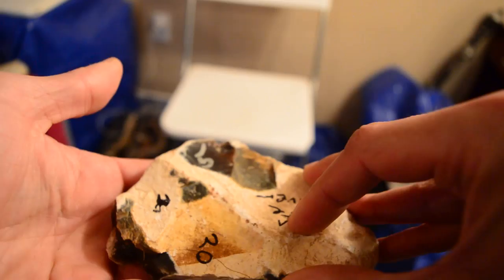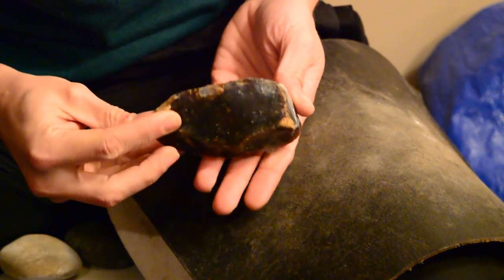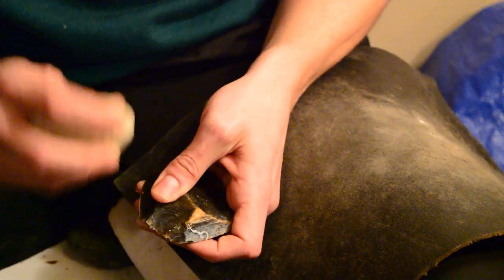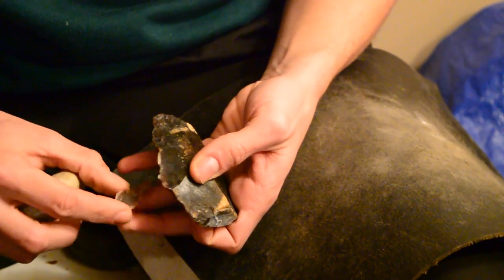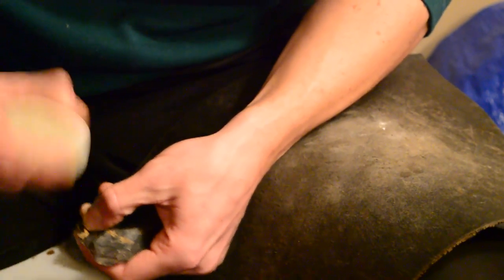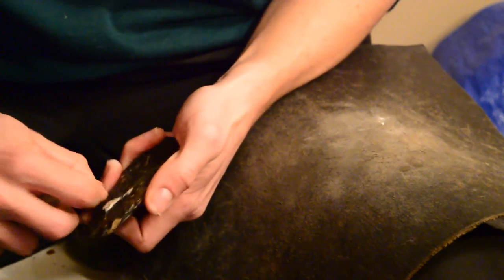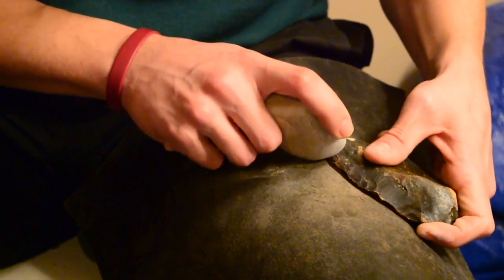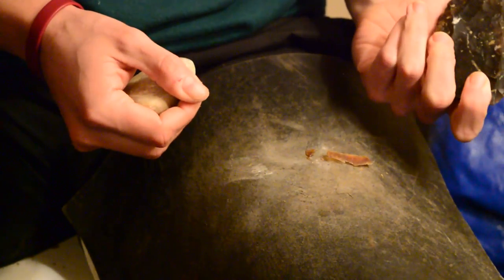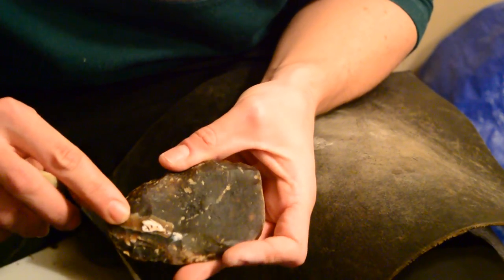A weird thing happened — pow! This whole thing popped off. This is where we're at after about 15 minutes. There we go, I fixed it.